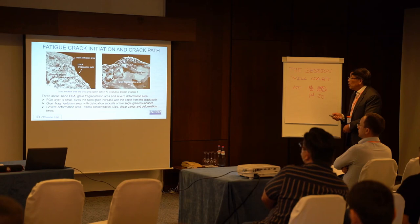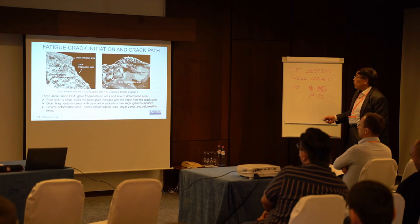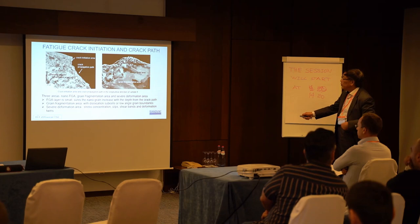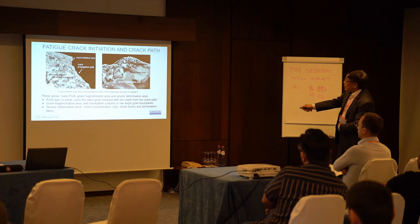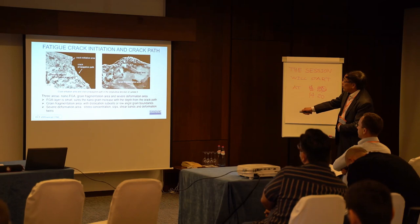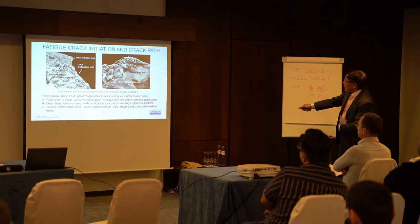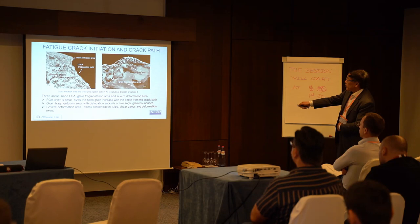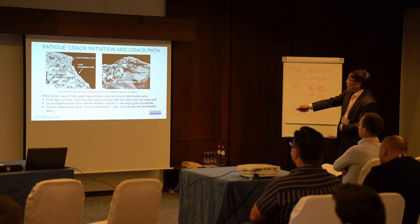If we have a close look at the whole damage region, we find that in this area there is crack initiation, then FGA, then crack propagation. There is a layer with normal grain size, then about a few micrometers of FGA region. Near the crack surface, the grain size is very small — about one micrometer of FGA — then it becomes larger. There are three different regions: one is normal, the second is the fragmentation area, and the third is a severe deformation area.